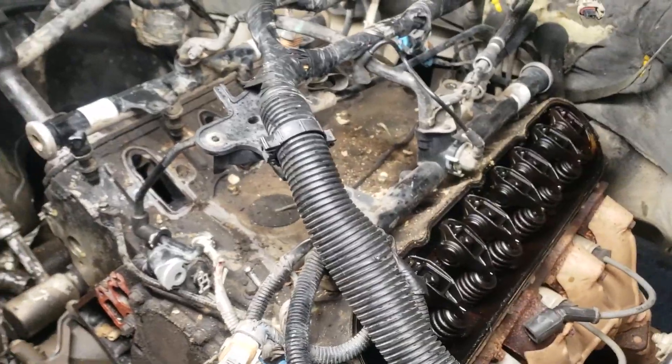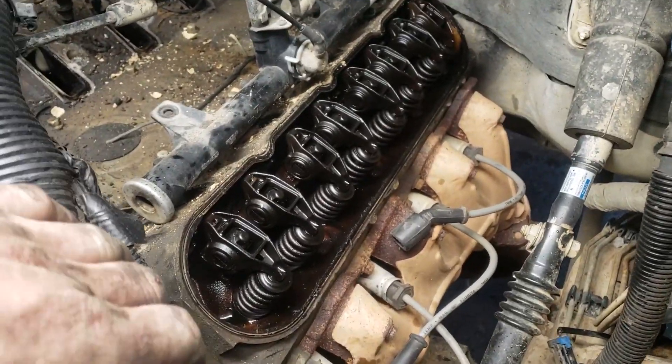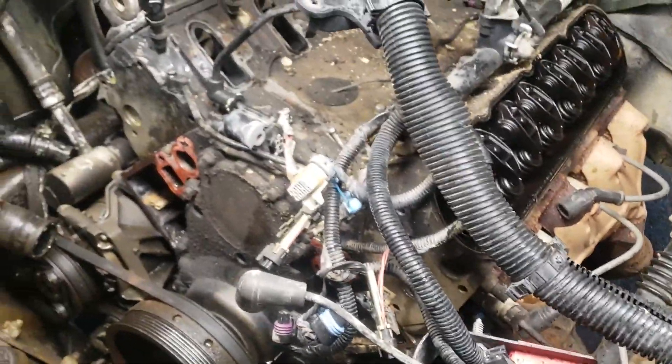I got the intake off of it and the valve cover off this side. It's not really that dirty inside - it's a little dark but for a 260,000 mile motor I don't guess it's too bad. I'm gonna work on getting the manifolds and the heads off of it now.